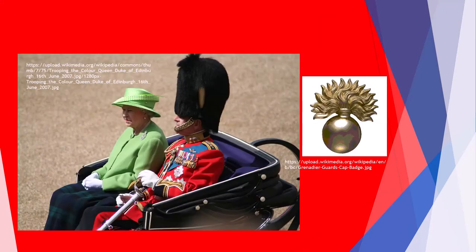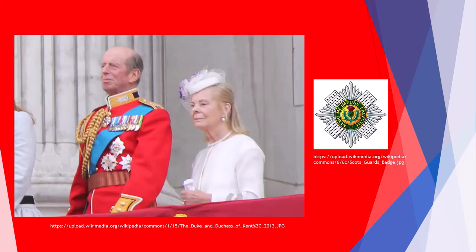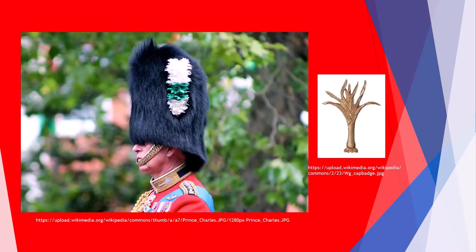Among the notable commanders of those regiments are Prince Andrew, Princess Elizabeth in 1942, and the late Prince Philip who served from 1975 to 2017. The Coldstream Guards regiment has had several distinguished commanding officers across its history.